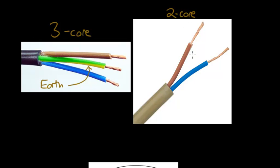The two-core cable is for appliances that don't have a metal case, and these appliances are called double insulated — there is another flash card on that later on. Notice there is no earth wire because the casing of the appliance will be plastic, which is an insulator itself, so there is no need for an earth wire to be connected to the casing.